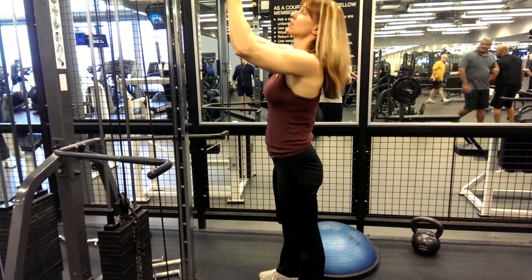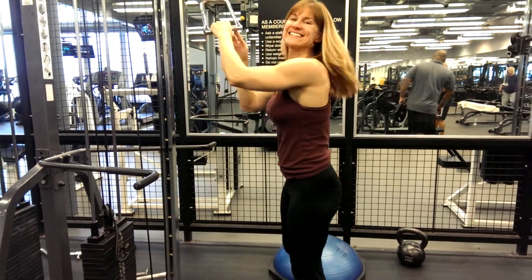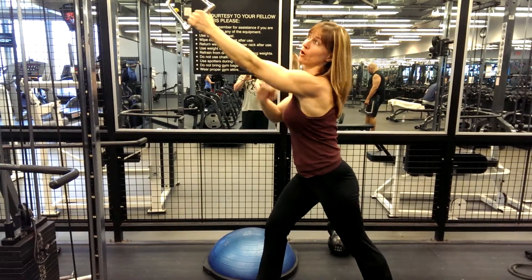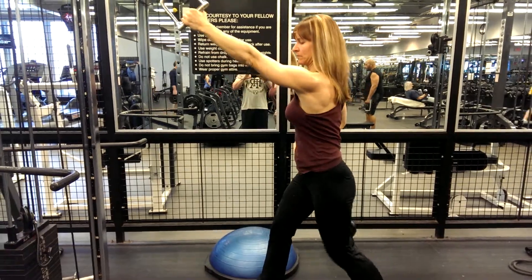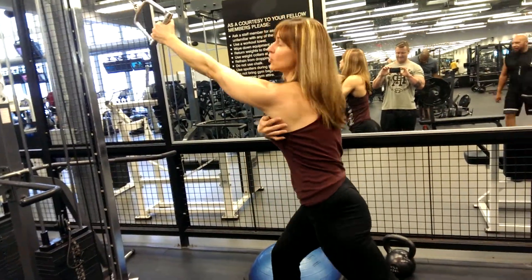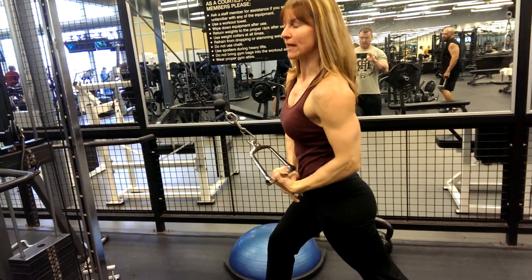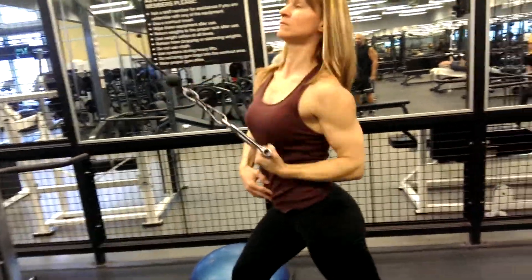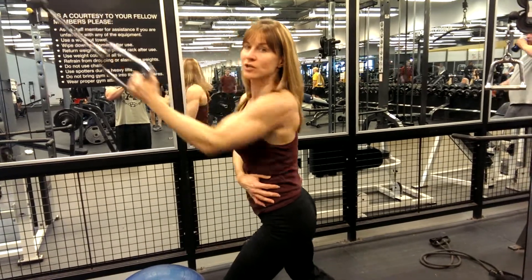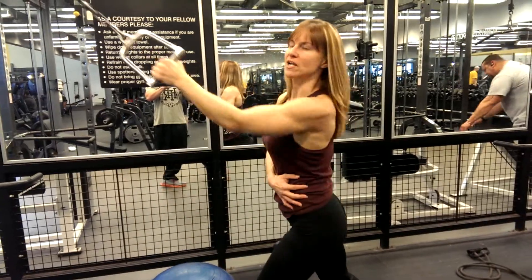Next variation — trying to show my back here. This is a single arm, standing, like a high row. Opposite arm, opposite leg. Good stretch. The arm is twisting underhand, coming down to the hip. You can also switch — you get a little bit more open when you're doing it this way. Still all good stuff.